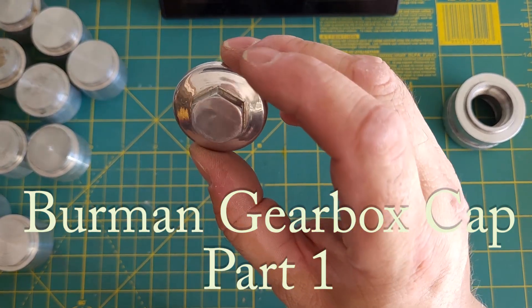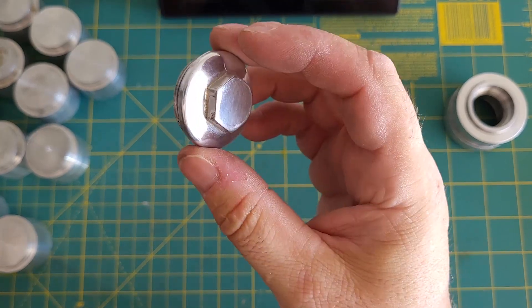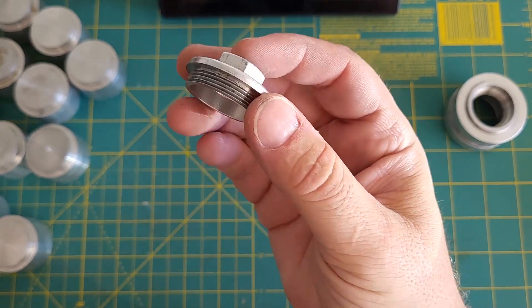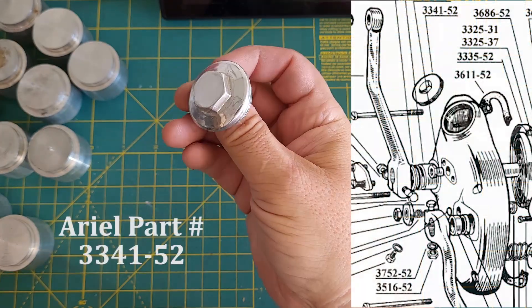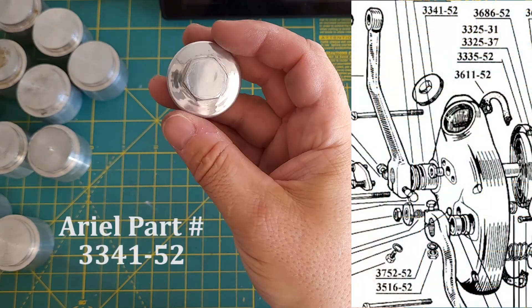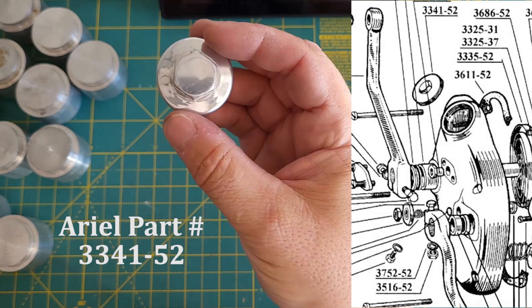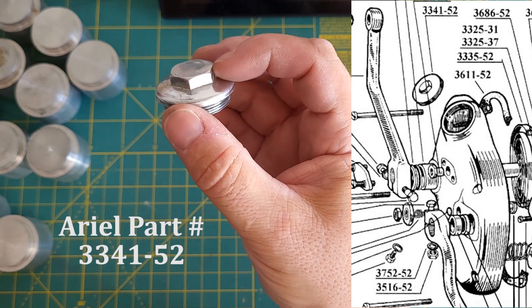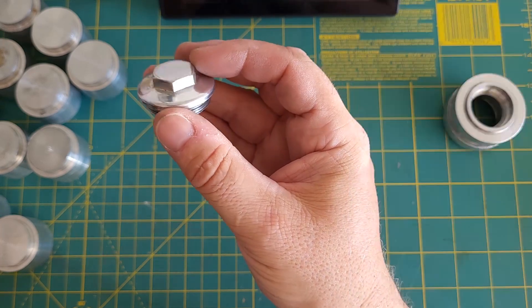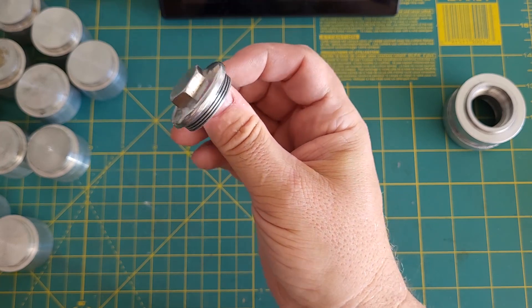This is a homemade filler cap for a Berman GB gearbox, late 1950s, probably vintage, for aerial motorcycles. I made a few of these a number of years ago because I couldn't find any online that weren't completely bollocked up. The original ones are cast so that the hexes are not quite parallel, so they do tend to get mangled.